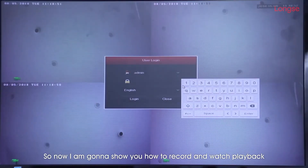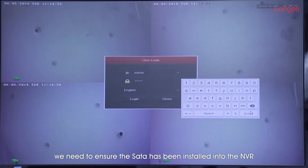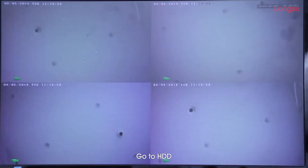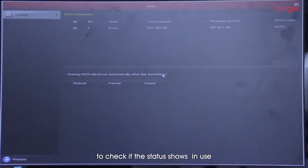So now I'm going to show you how to record and watch playback. Before recording, we need to ensure the HDD has been installed into the NVR to work properly. If it's ready, we may get it started. Go to HDD to check if the status shows 'in use'.